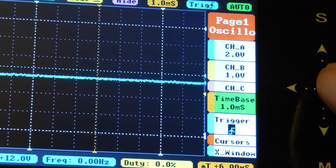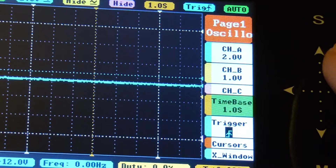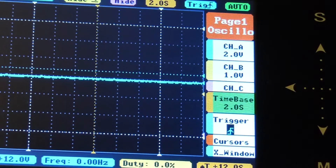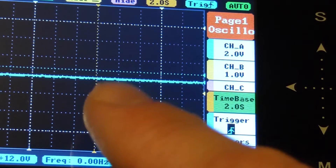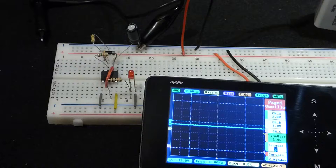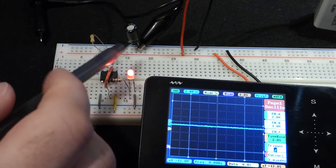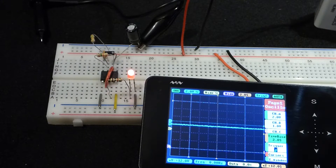First thing I'm going to do is come to the time base and change it until it says two seconds. You'll notice the line stops jiggling. It looks like when you do this, it sets it to trigger as soon as it gets a high voltage, and then it will start taking its reading.